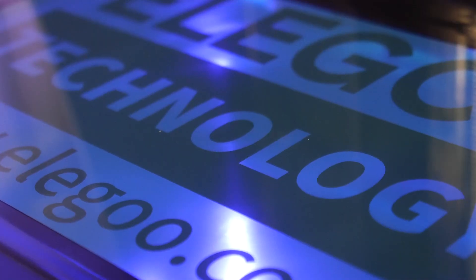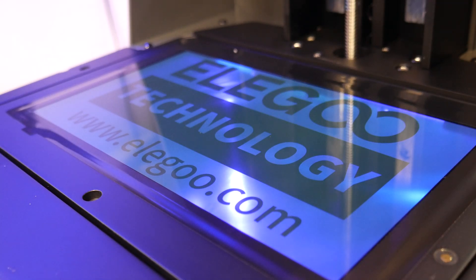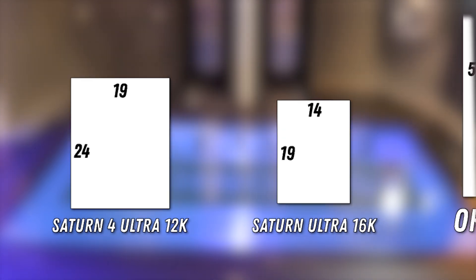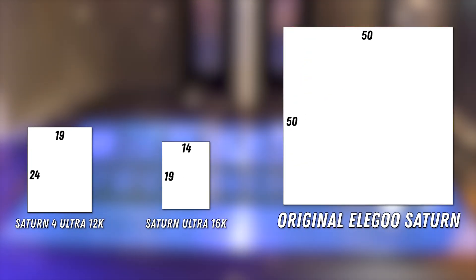First up, as the name implies, the 10-inch screen has been bumped from 12K to 16K, boasting a resolution of 15,120 x 6,230. This cuts the pixel size down from 19x24 micrometers to 14x19, a 5 micrometer improvement. This will translate to sharper prints and finer details. To put pixel size into perspective, the first Saturn printer launched in 2020 had a pixel size of 50 micrometers.